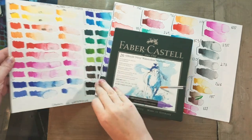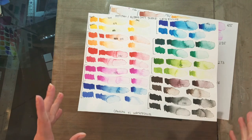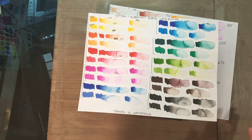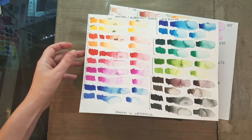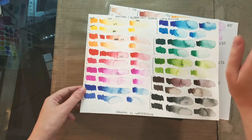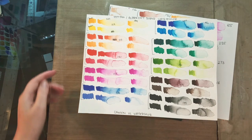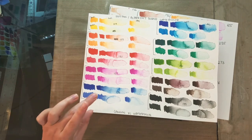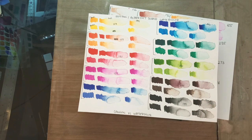So in that Faber-Castell unbox and swatch stream, we took a look at the 10-piece set. We're going to go by the color numbers rather than the color names. So in the 10-piece set, you receive a yellow, an orange, a red, a pink, a warm blue, a cool blue, a viridian-style green, a sap green, a dark brown, and a black — i.e., 109, 113, 121, 125, 120, 110, 264, 170, 175, and 199.